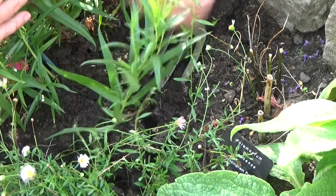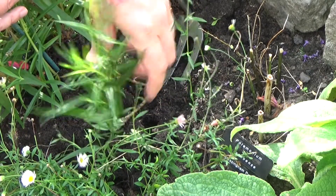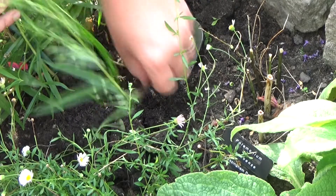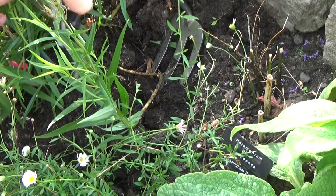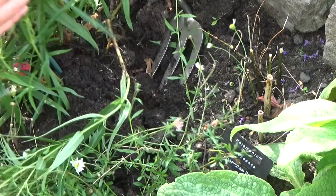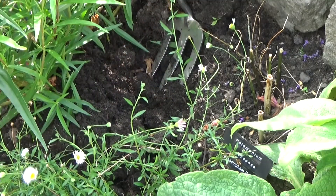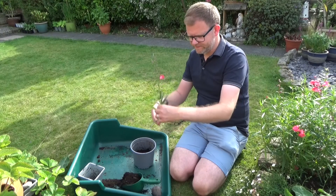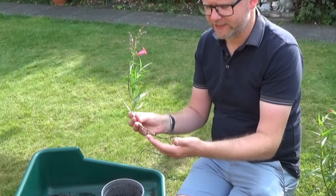I won't say there are a great many roots, but there definitely are some roots that have formed from that stem — it goes all the way down. So I'm just going to trace it back to the parent plant and just snip it with the secateurs. So that's my layered cutting. There are some pretty small roots just on that stem where it's been in contact with the soil.